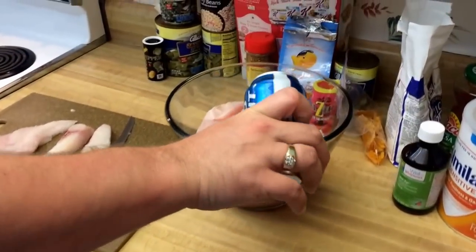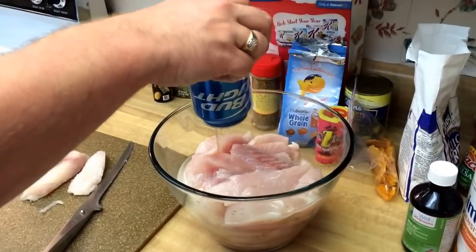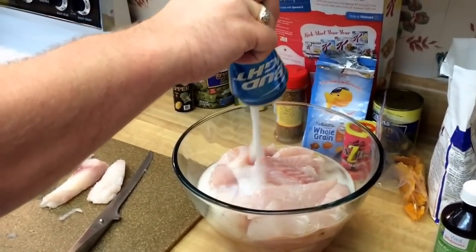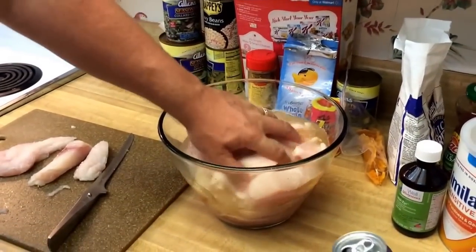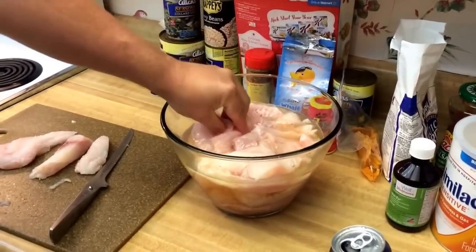Over here in the bowl, we'll go ahead and pour beer in there. We just want to soak the fish in the beer. Does it have to be Bud Light? Whatever beer you want — I'd suggest a light beer, I wouldn't do a dark beer or something like that. That's going to get it good, just like that there.